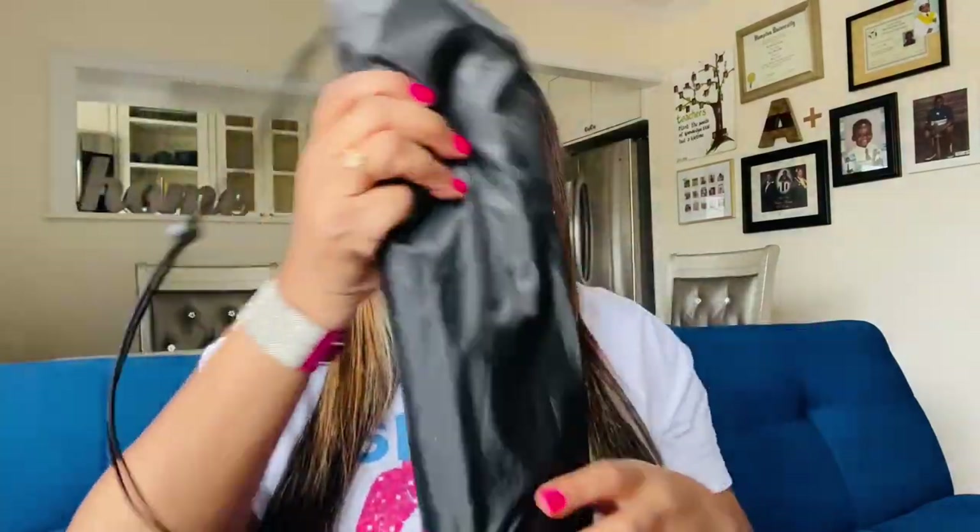I probably should have got a knife, right? I got it from Amazon, and most likely I'll hook you up with the link down below in the description. This is not a super expensive tripod but it does come with a little pouch.